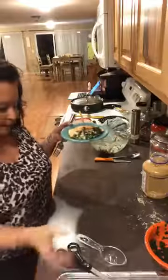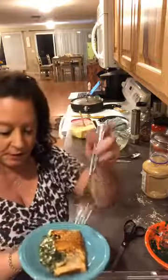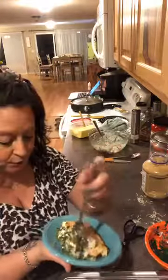Okay, so this is the finished product — nice and golden. And the spinach is in there. You can see a little bit of that oil that I cooked it in, which is perfect for keto. Today is day 20, 10 more days to go.